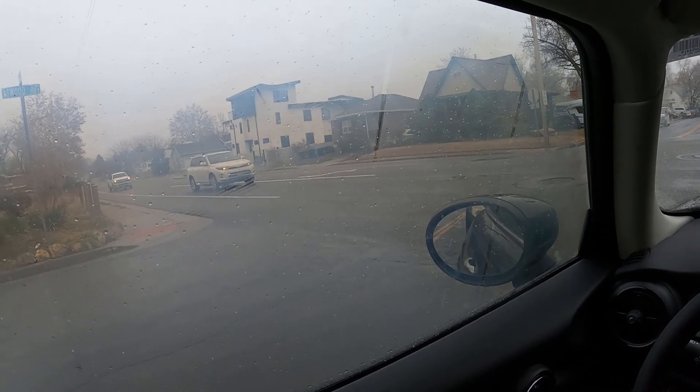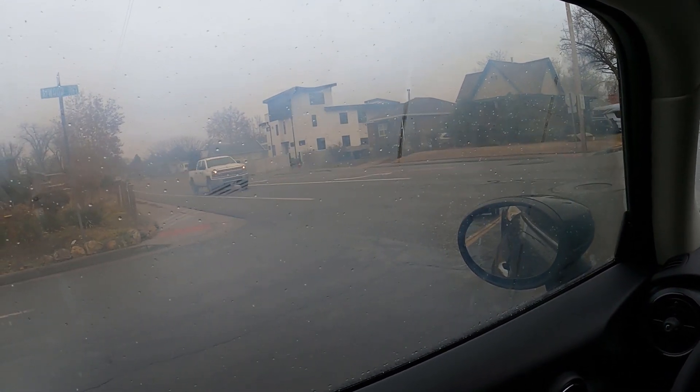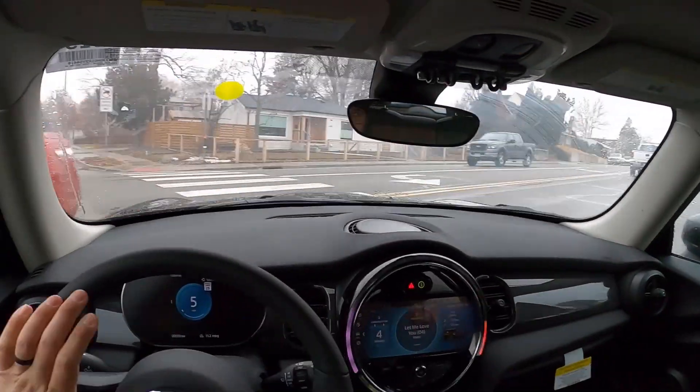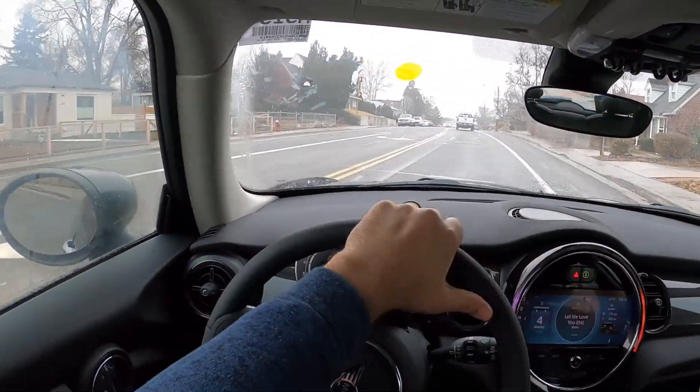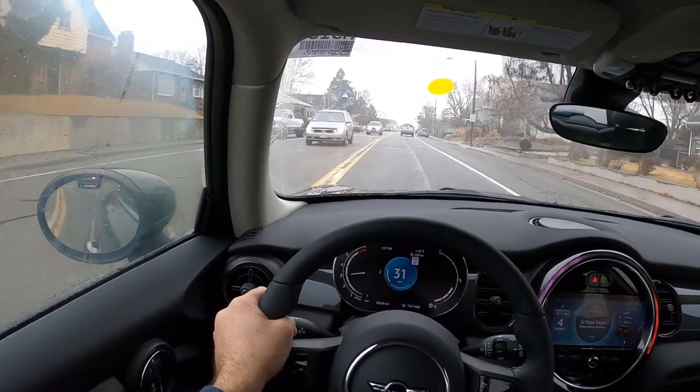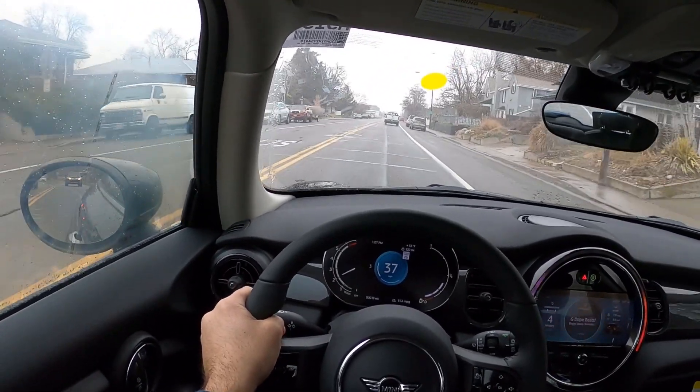We'll close things off with one more acceleration run. I just fogged up that window so bad — I hate using climate controls during these reviews. Such a fun car. Let me know what you think.